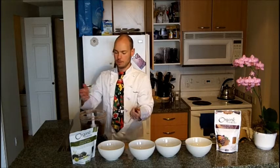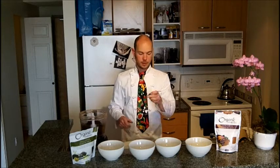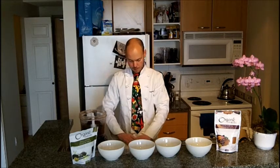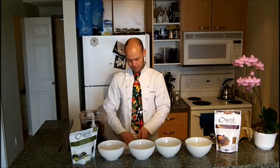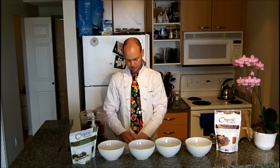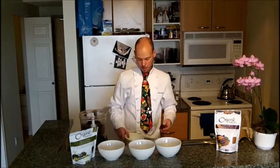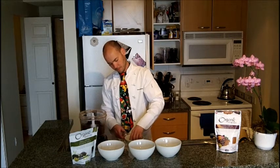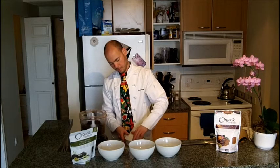So that's essentially it. What you want to do is roll them up into balls like so, or you can make little squares — a la brownie squares. Then take the shredded coconut and squish the brownie around in it for the garnish. And there we have it — One Bite Brownies.